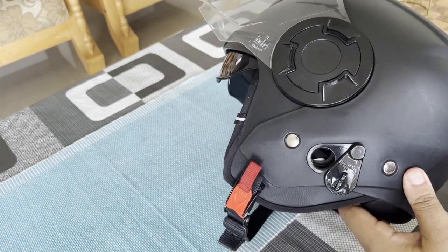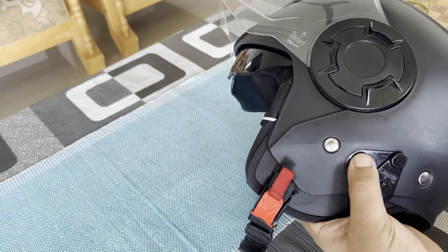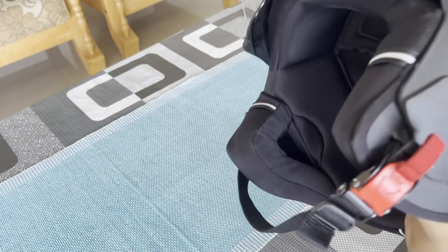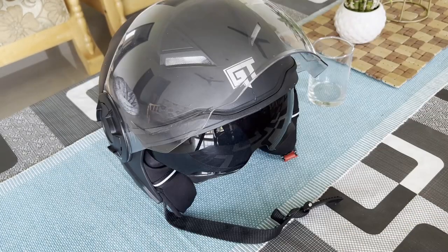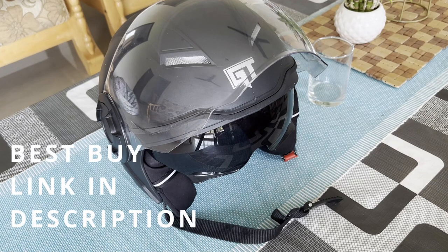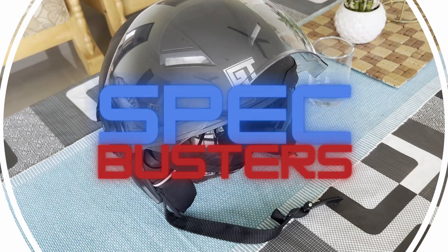What this knob does is, if you want to keep this helmet with your bike, you can open it and hook your helmet to your bike, so you don't have to carry a half-face helmet around, which is usually an issue for people. If you like this helmet and wish to buy it, I have pinned the best buy link in the description. If you like this video, give us a thumbs up and follow Specbusters.